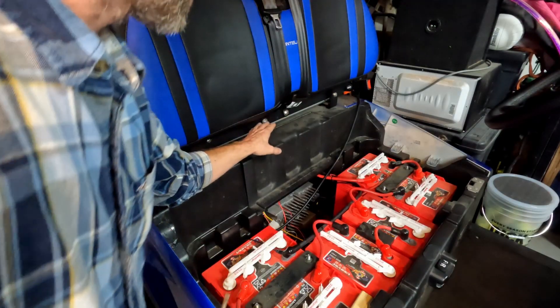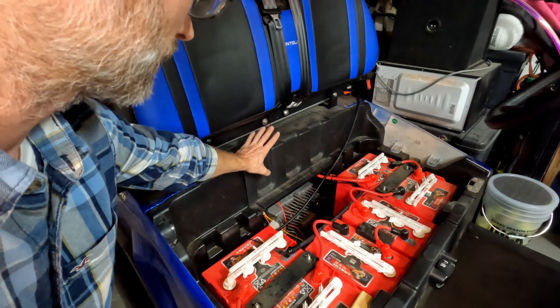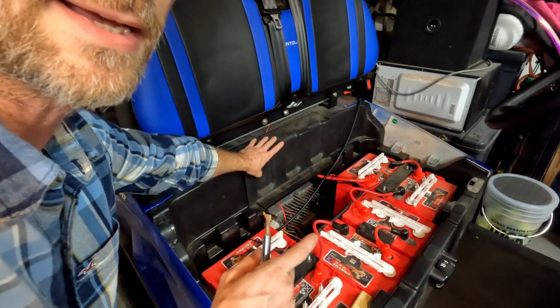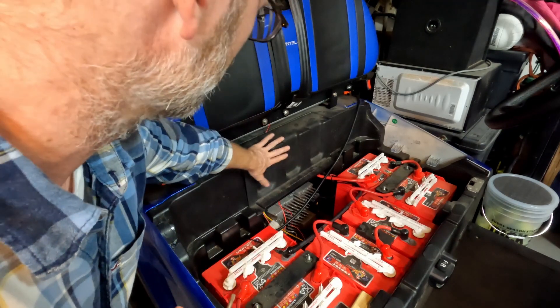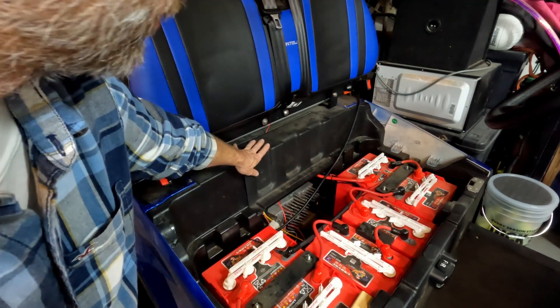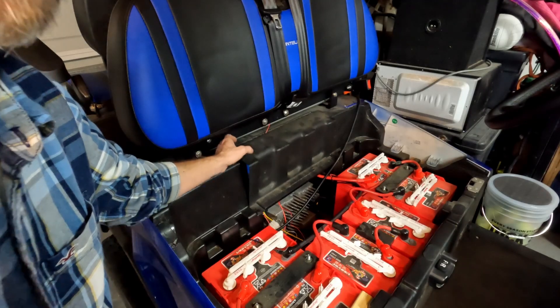I've got my converter and fuse block right here behind this panel, and one of the things I don't like about the large converter in this location is that it doesn't allow this panel right here to close all the way — it leaves it kind of flappy.